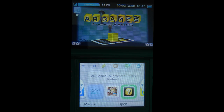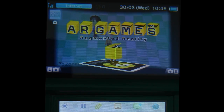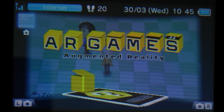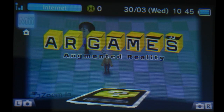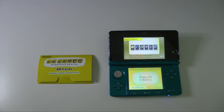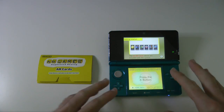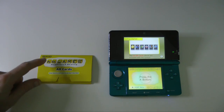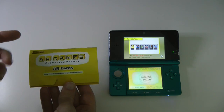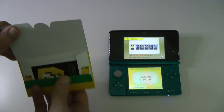Next one along is AR Games — Augmented Reality. This is really fantastic. I'm going to show you what this looks like now and then come back and finish the user interface guide. AR Games is actually pre-installed on the Nintendo 3DS and what they include is this little pack of AR cards. AR stands for Augmented Reality.